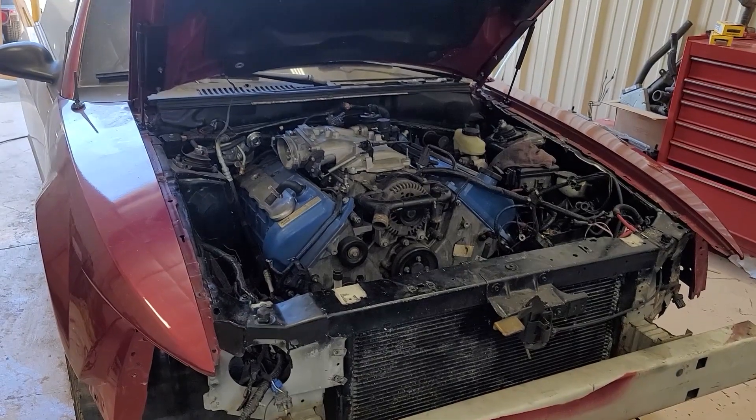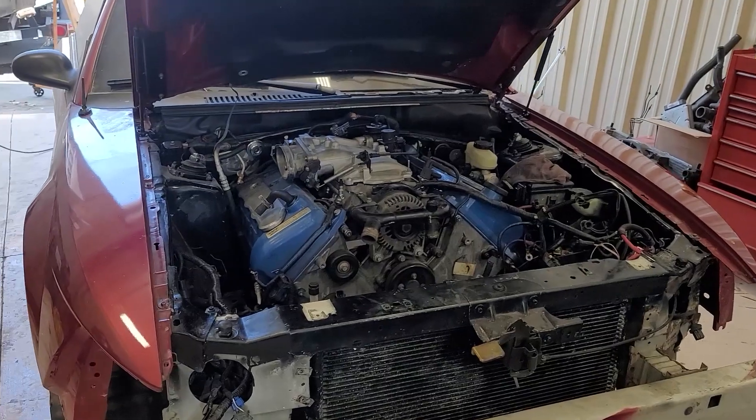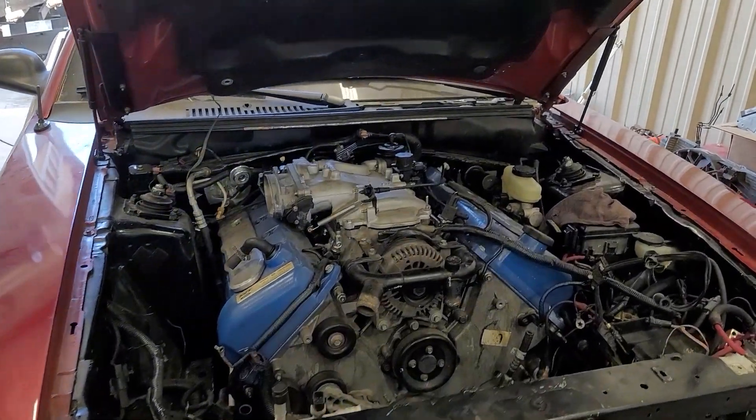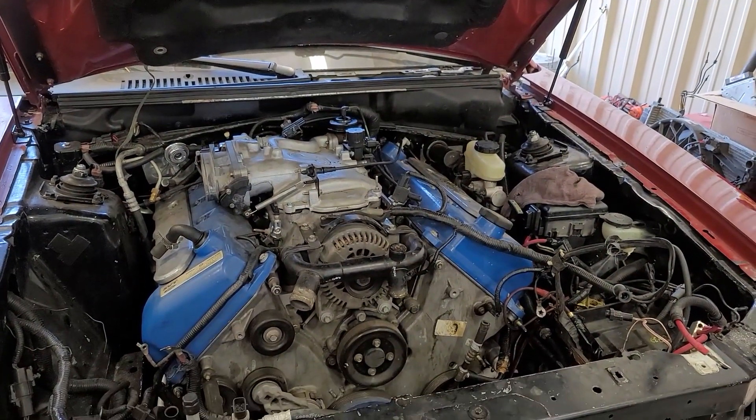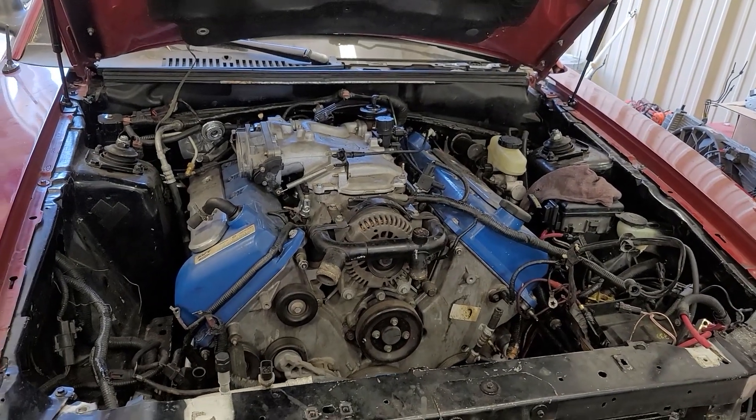Hey, what's up everyone. We are almost done with this Cobra swap, just trying to get a few more parts — the air conditioning, power steering with the hydro boost — and we should be done pretty soon. I wanted to do a quick video; we're getting pretty close to that 2000 subscriber mark.